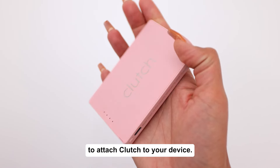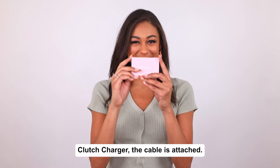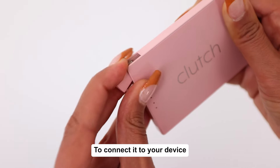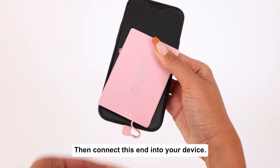You'll notice there's no cord to attach the Clutch to your device — don't panic. This is actually one of the big advantages of the Clutch charger: the cable is attached. To connect it to your device, just pull it out from here and connect this end into your device, and now you're good to go.